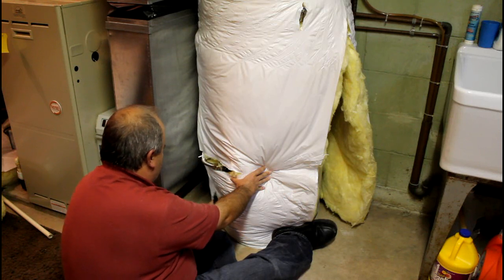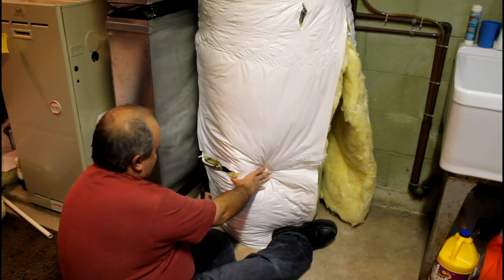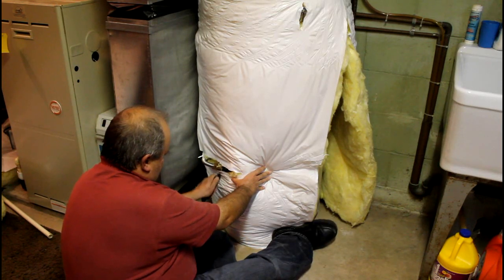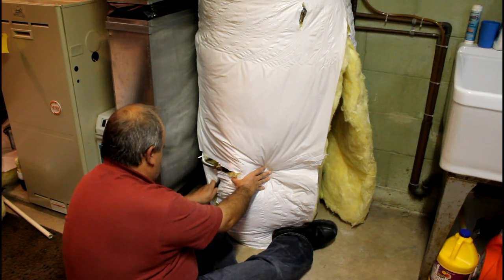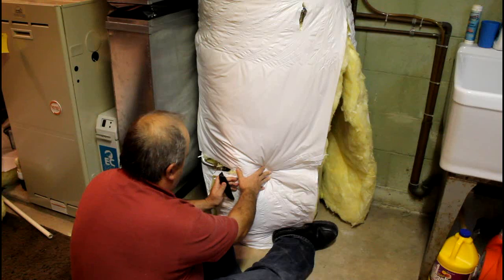I know my pipe's right here at the top and I've got to get it back to back in here, so I'm going to go ahead and cut this outer layer out and get the slice going there.